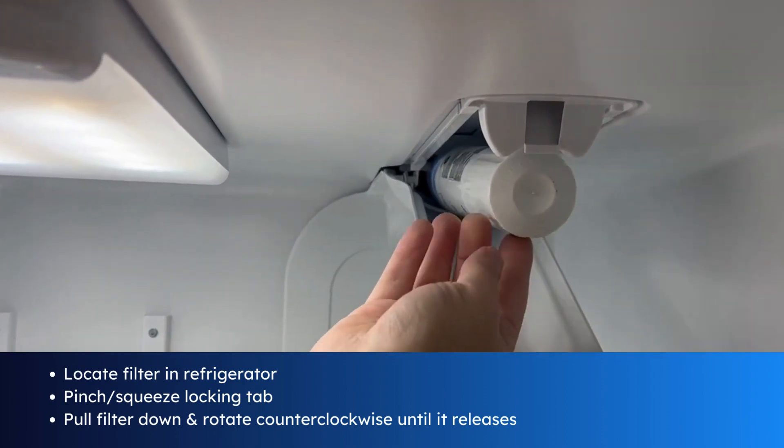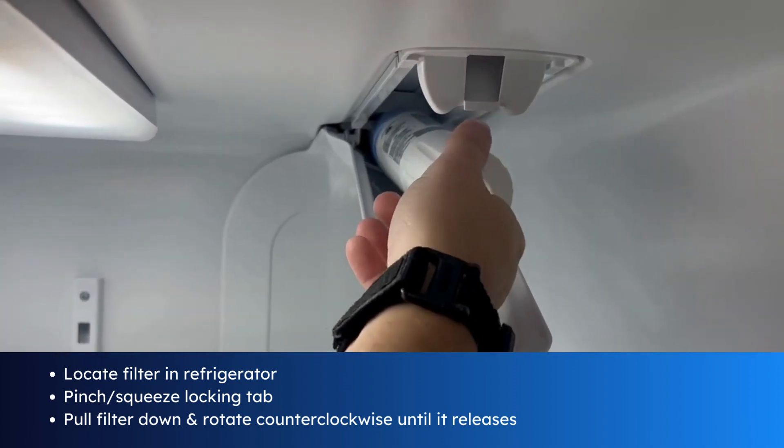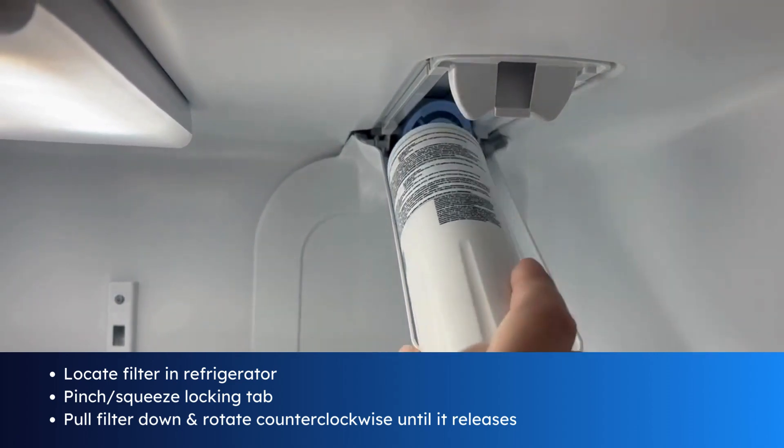On the filter you'll notice an arrow indicator as to which way to turn the filter. Turning the filter counterclockwise will release the filter until it comes out.